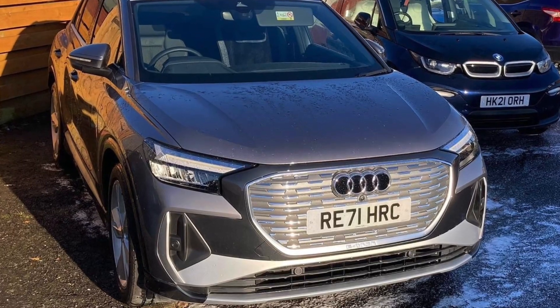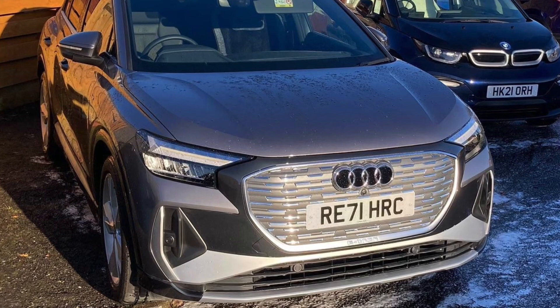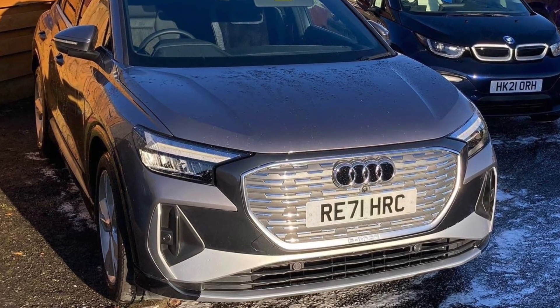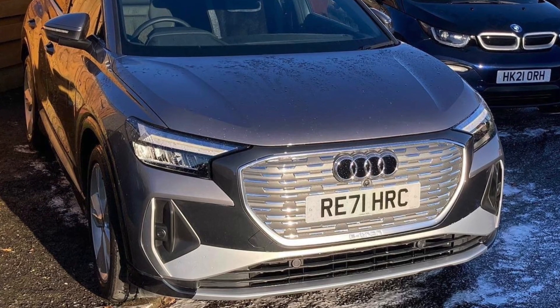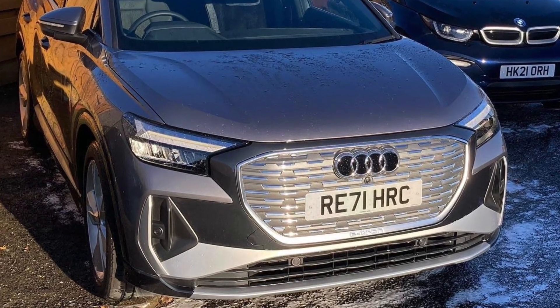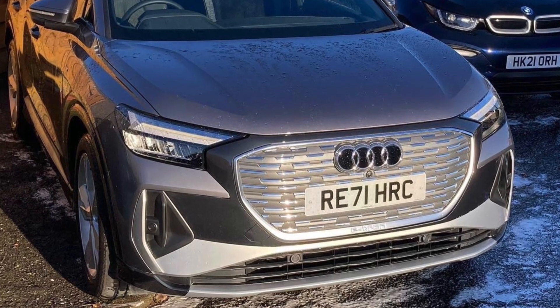So there you have it. This car has no adaptive cruise control and doesn't even have front parking sensors, but it can regen to match the speed of a car in front and it can regen to slow you down for corners and speed limits. Thanks for watching.